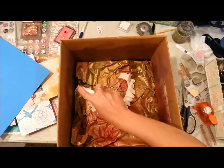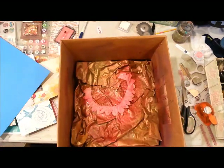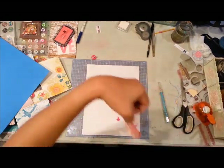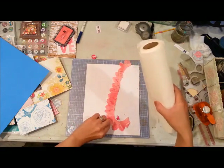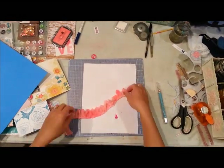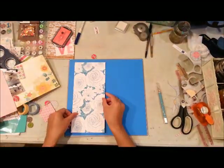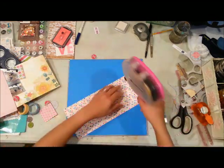I'm starting this layout by misting the pink color shine mist onto some canvas trims from Pink Paisley. I'm going to be using that as my border. I love the canvas because you can color it and customize it to the needs of your page. I've had those for a while so I don't know specifically what year they came out, but they're from Pink Paisley.